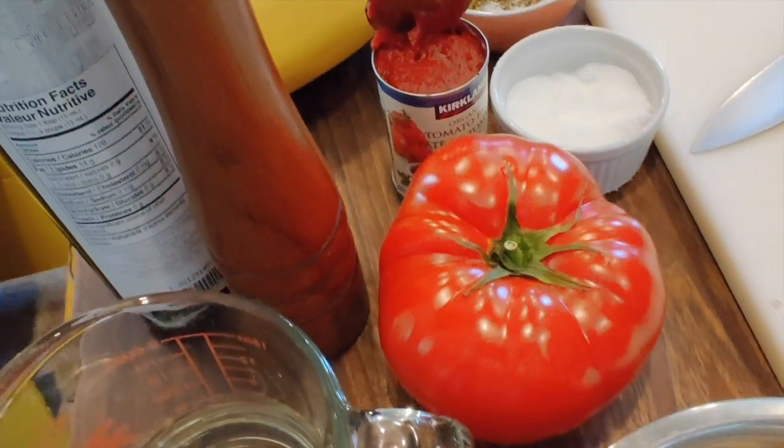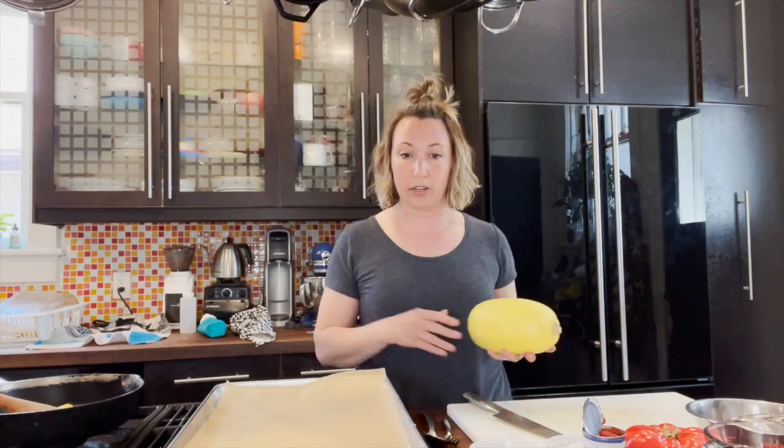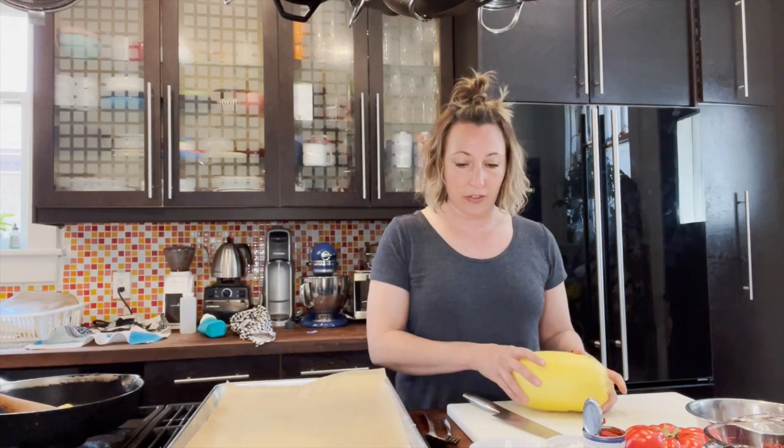The squash takes about half an hour to cook in the oven, and the sauce can be made while we're waiting for it. You can cook this ahead of time, but I find the timing works out nicely when done together.